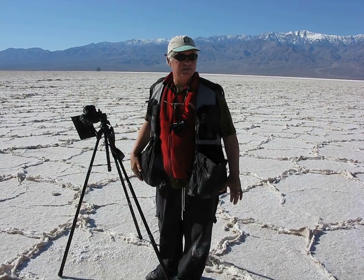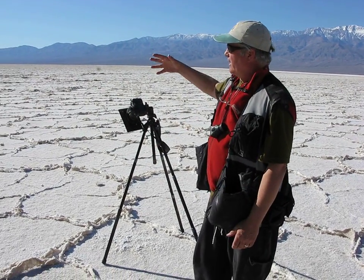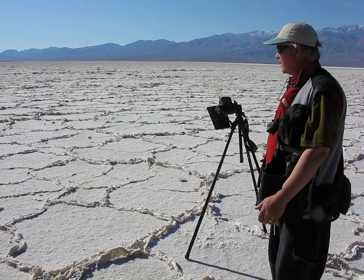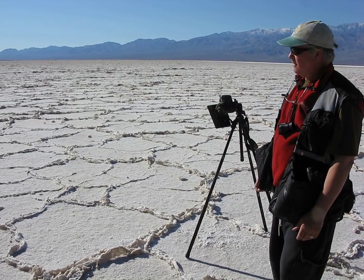Once you get out past the end, all these crystals emerge. You get a real nice contrast of all these shapes against the sky out here. It's pretty simple, pretty stark, but it's very unusual and it's pretty much a signature Death Valley situation.